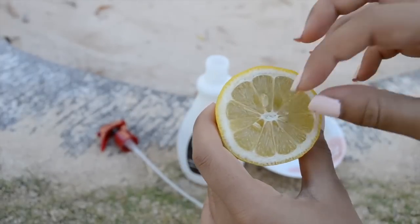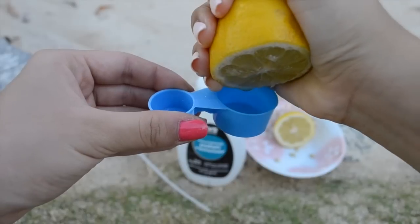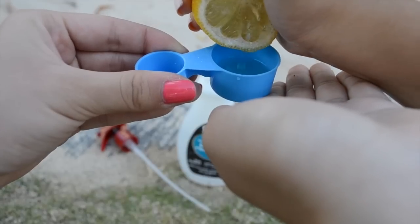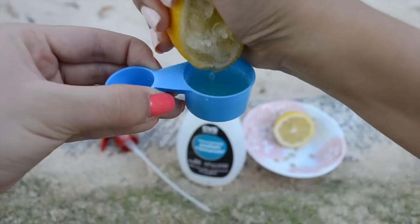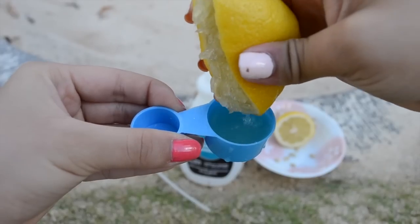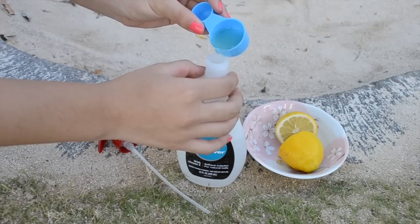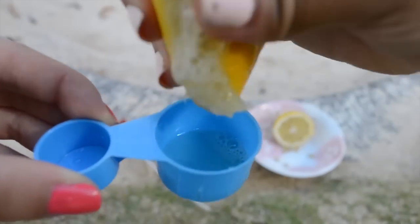You can skip this part if you already have lemon juice, but take the seeds out of your lemon and squeeze it into your measuring cup. We did one and a half tablespoons — just keep squeezing until the juice pours out. The reason we're adding lemons to the spray is because this is what lightens your hair. The lemons will only lighten your hair if you're in the sun, so if you want to lighten your hair, be sure to wear this outside.